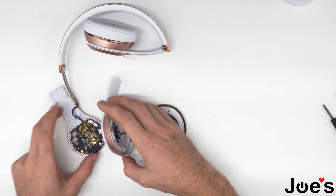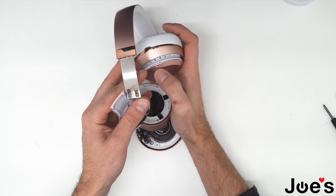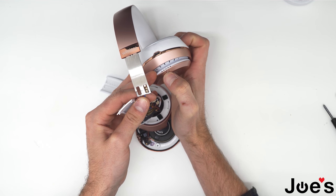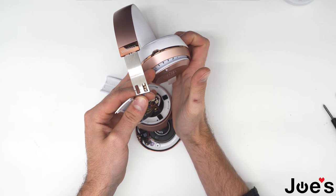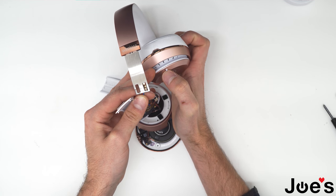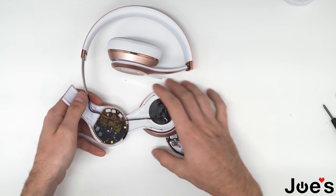Before you go ahead and assemble this unit, you want to make sure these headphones power on. So go ahead and try to power them on. As you can tell they did power on — now they're trying to connect, that's a good sign. That means this repair worked. Go ahead and turn that off and assemble the unit.